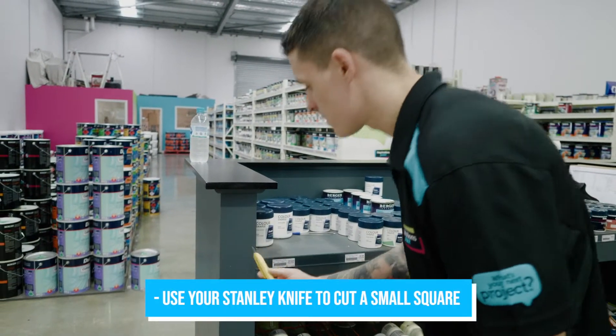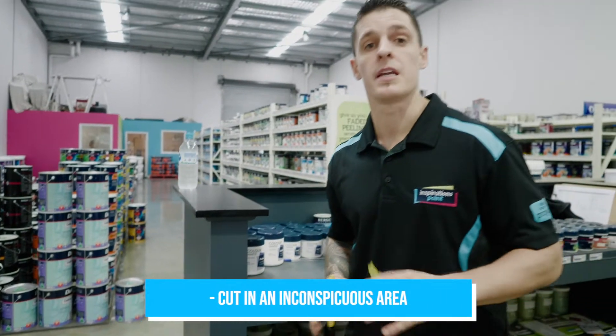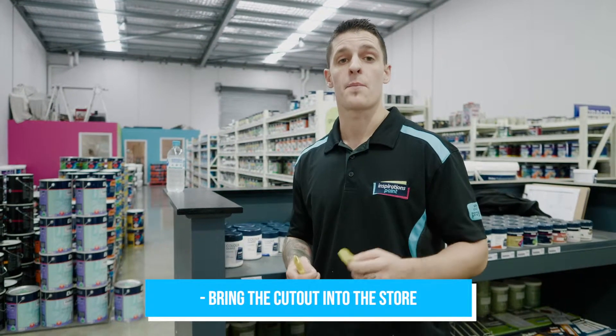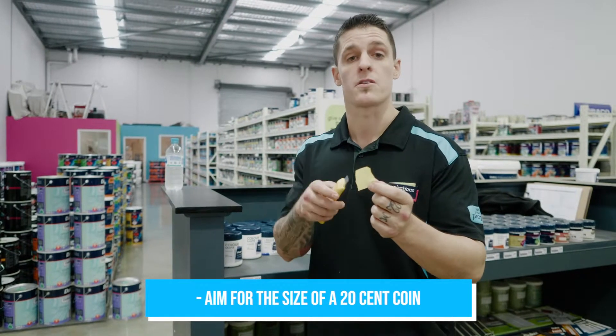So basically use your stanley knife. You'll cut a nice little square. We normally do it in an inconspicuous area, somewhere down low or inside a built-in or a cupboard. Bring that piece into store. We need a piece about this big, so normally we say about a 20 cent coin.